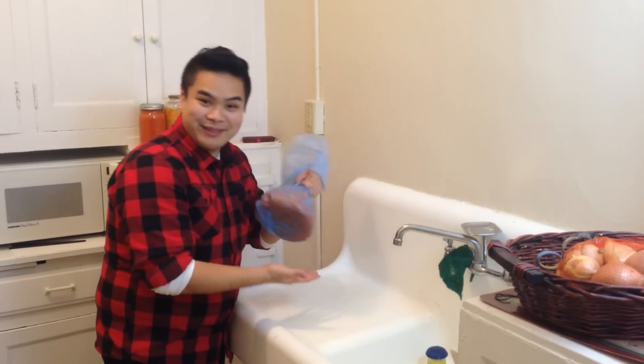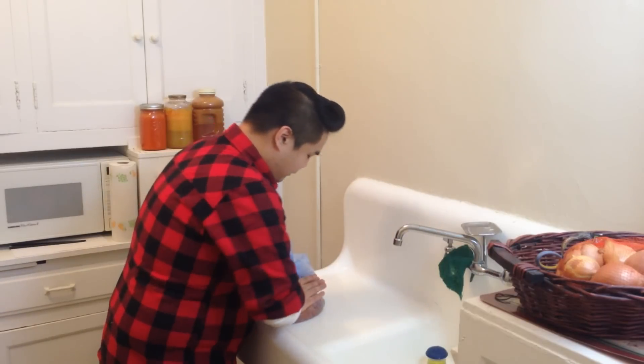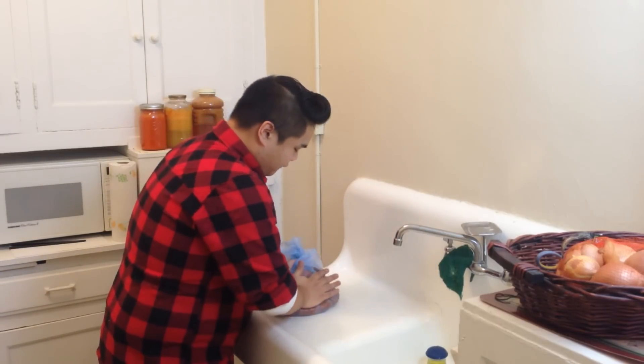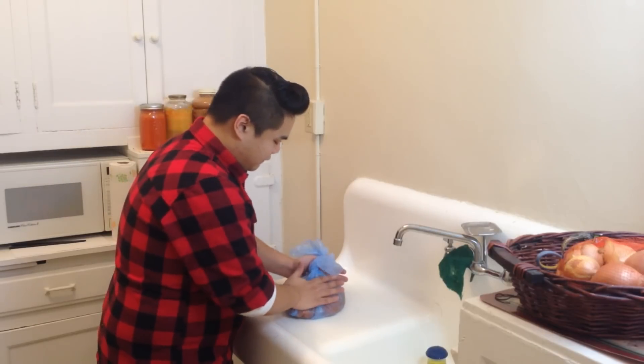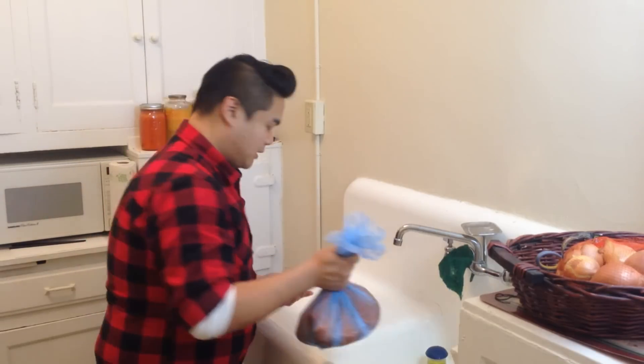So basically, since you have it in this bag, you just mush it up for a while. And then when you feel like all the pulp has been evenly distributed, you're going to put it on some pans.